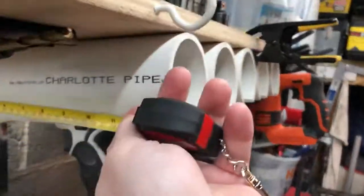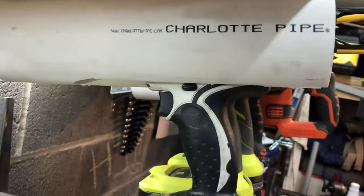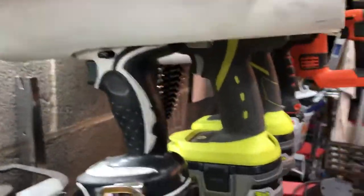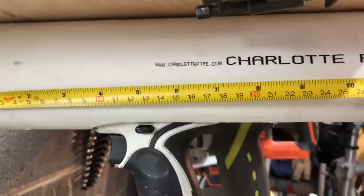You clearly don't need the full length. I cut them at 12 inches, but you really don't need 12 inches — if I push this all the way in, you could probably get away with like eight-inch pieces.